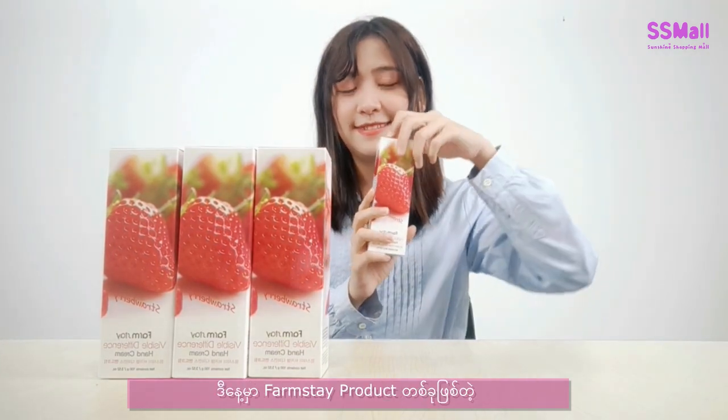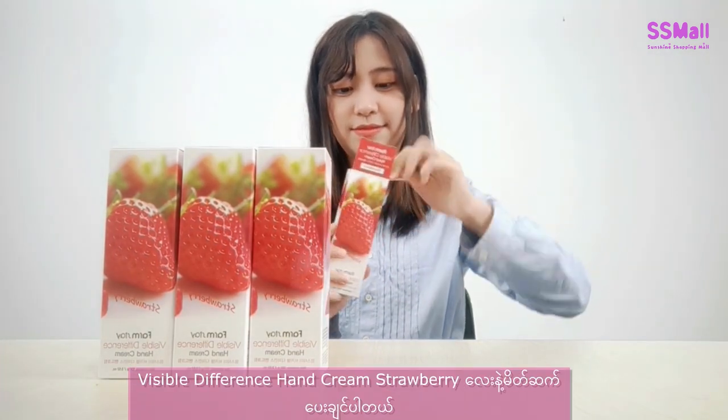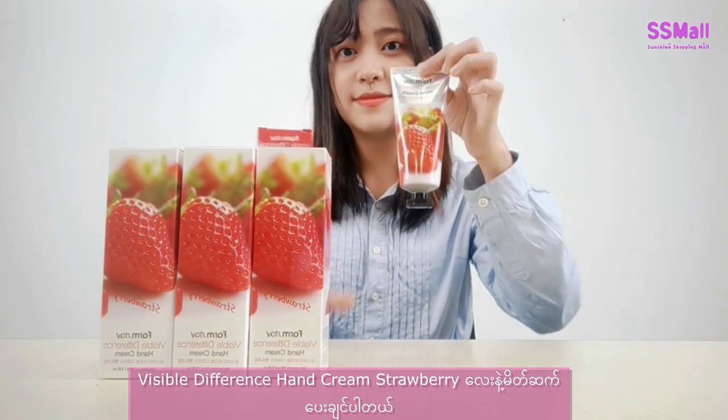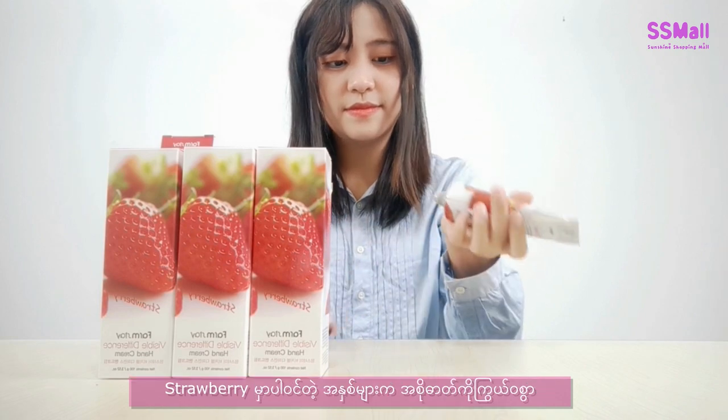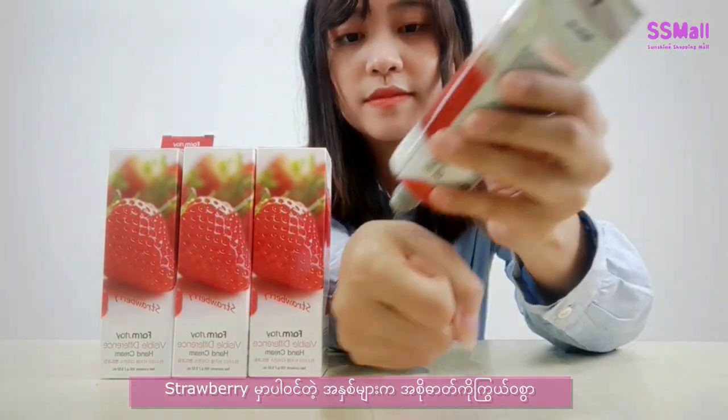Welcome to the first day of the year's birthday party. Today, we are going to be doing a different handprint strawberry. When you are using strawberry, you can use the strawberry for a few minutes.